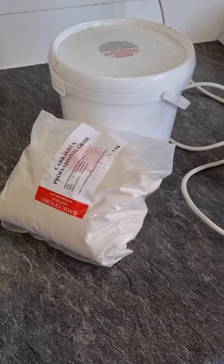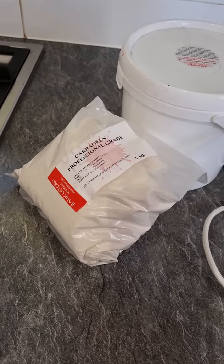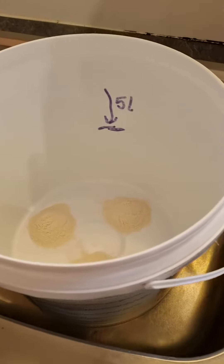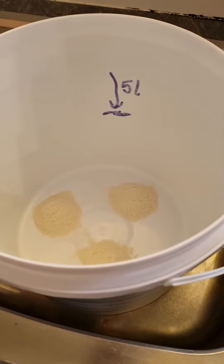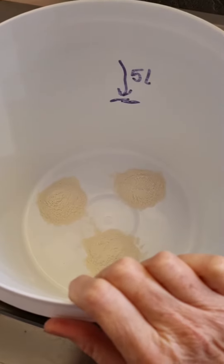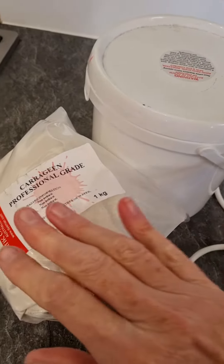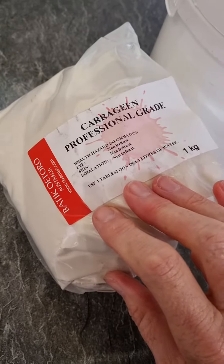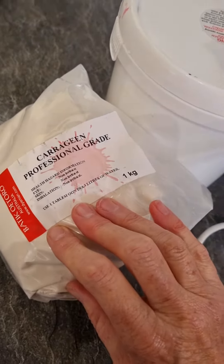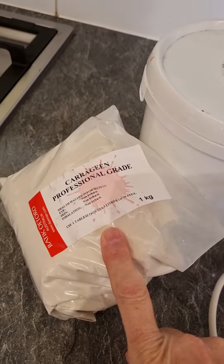G'day everyone, today's video is about how to make up carrageenan size for water marbling. I make mine up the night before because I feel it needs a good overnight to sort of sit and work itself out, so the next morning it's all ready to go and behaving perfectly. I source my carrageenan from the lovely Lynn at Batik Otoro — I can't recommend her enough. She's in Australia and she is my Australian go-to for carrageenan.